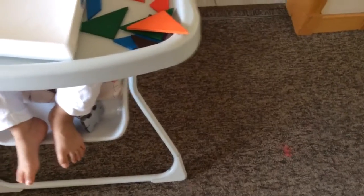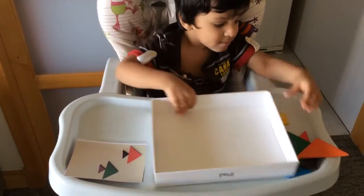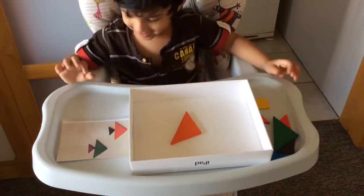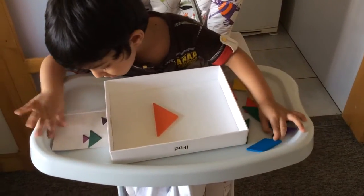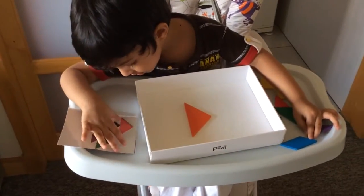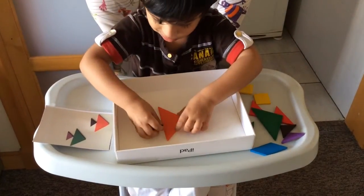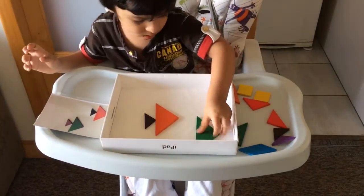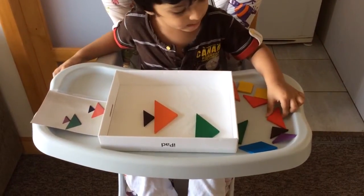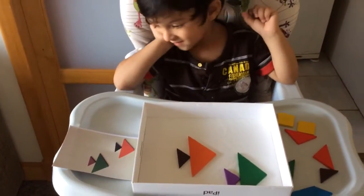Now how about the two fish? Do you think you can do them? Yes. Can you show me? How about the two fish? Very good. Good. Very nice. Hey, that's cool. Good job.